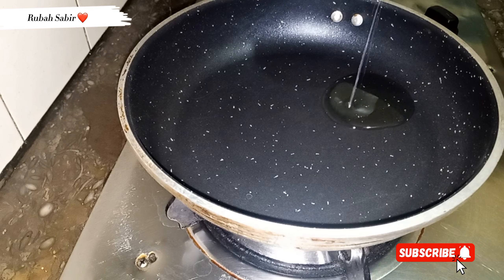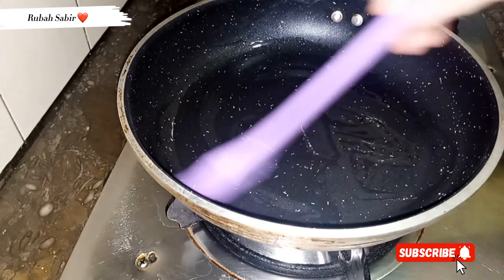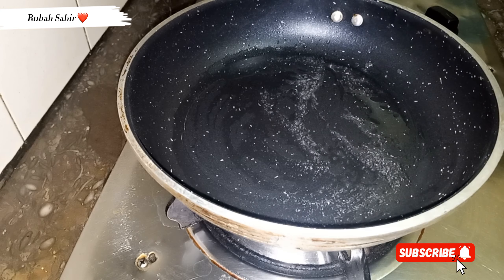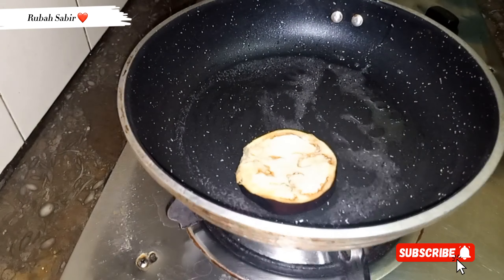As you know, the season has come and you want to eat something light this season. So today I am going to make bangan. It is so light and so delicious.